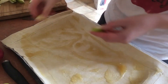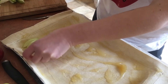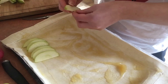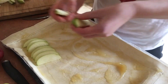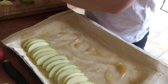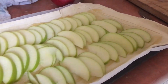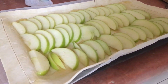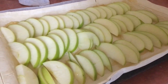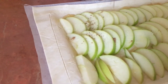Then just start layering the apple slices up. You can put some cinnamon on — you can use any spices you want, but cinnamon goes quite well with apple.